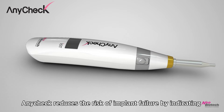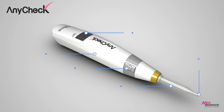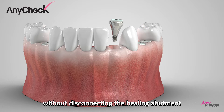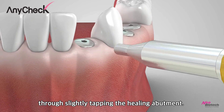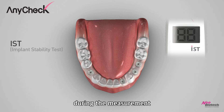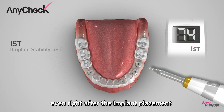AnyCheck reduces the risk of implant failure by indicating the most appropriate time for connecting prosthetics. Without disconnecting the healing abutment, AnyCheck measures implant stability through slightly tapping the healing abutment. Since the healing abutment does not need to be removed during measurement, AnyCheck allows dentists to measure implant stability even right after implant placement.